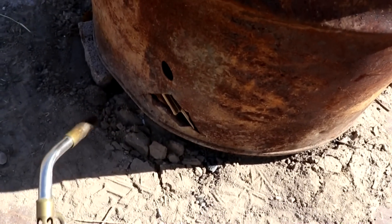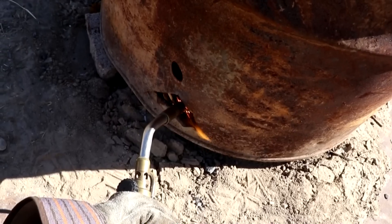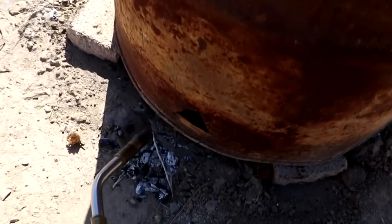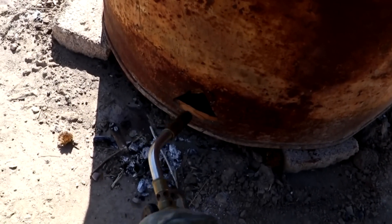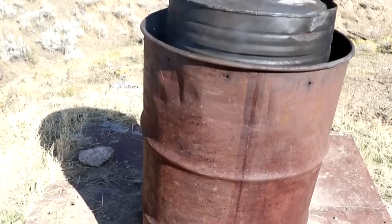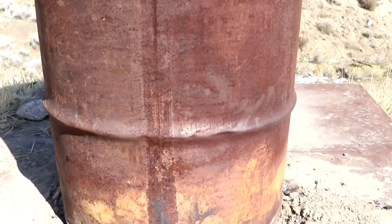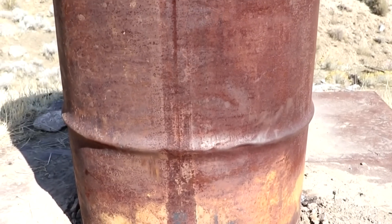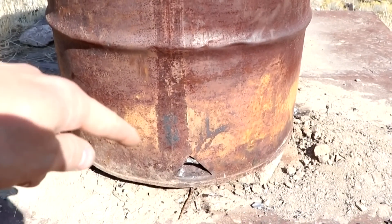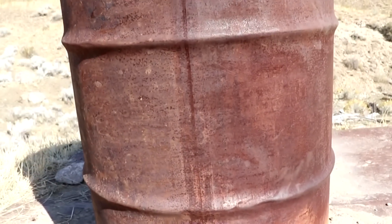I'll light it in a couple of places just to make the burn even. I should mention the reason I'm using the juniper down here and charring the plum: the plum, being a deciduous hardwood, produces higher quality charcoal. So I'm burning the material that produces low-quality charcoal in order to create more high-quality charcoal.